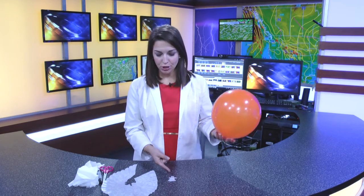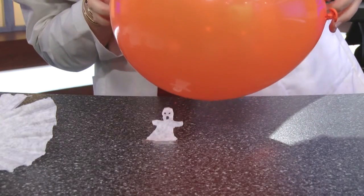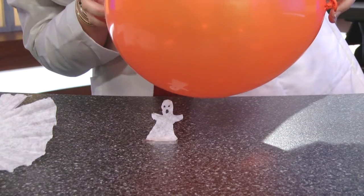So how did you get your little ghost to stand up and dance? Well the answer, of course, lies in static electricity. When you rub your balloon against your head, you are transferring electrons, therefore making your balloon negatively charged. The positively charged ghost, therefore, is attracted to the balloon because opposites attract, and therefore it rose up and danced.